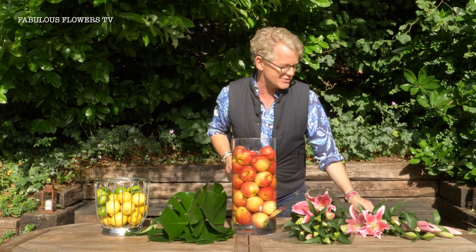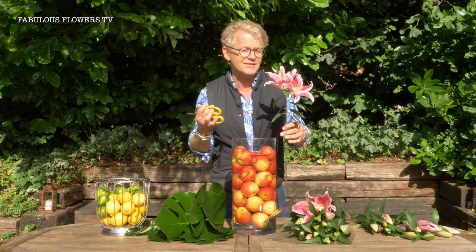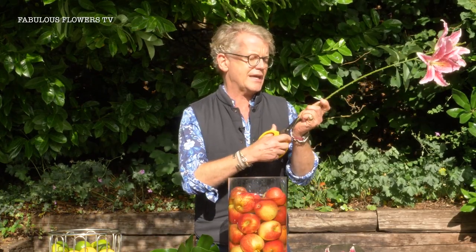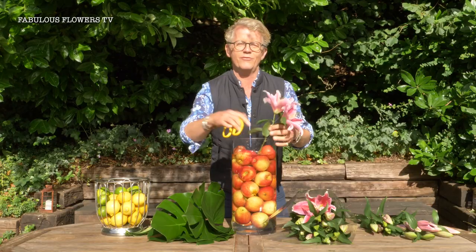So without further ado I'm going to start. This is a really lovely stargazer lily, slightly scented and lovely and open. I've removed the lower leaves and we're going to get a nice snip up the stem, and then just add them into the void in the middle.